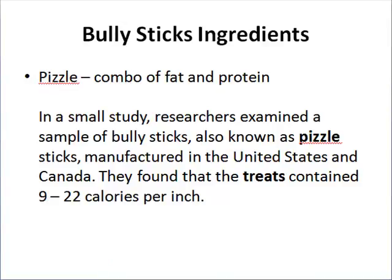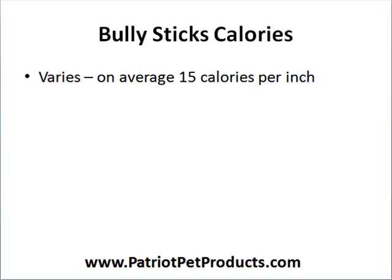Bully sticks are primarily made of pizzle, which is a combination of fat and protein. As an interesting fact, beef pizzle is very rich in calories — tests found that treats contained 9 to 22 calories per inch. Taking an average of about 10 to 15 calories per inch, you're looking at close to 150 to 200 calories per bully stick. That is quite a lot, so you definitely don't want to overfeed your dog with this treat.